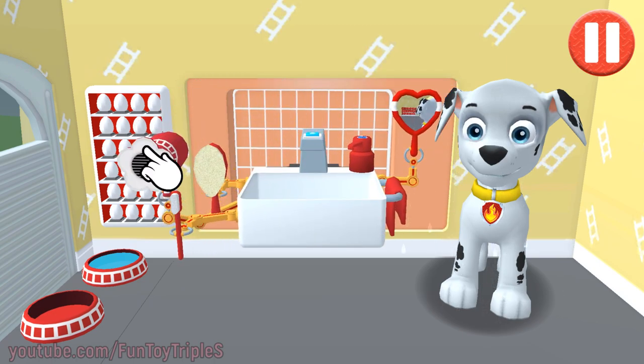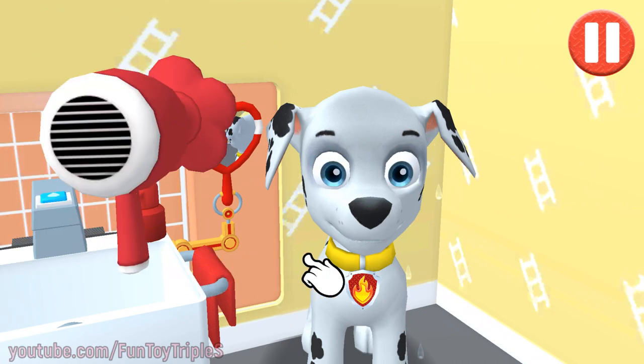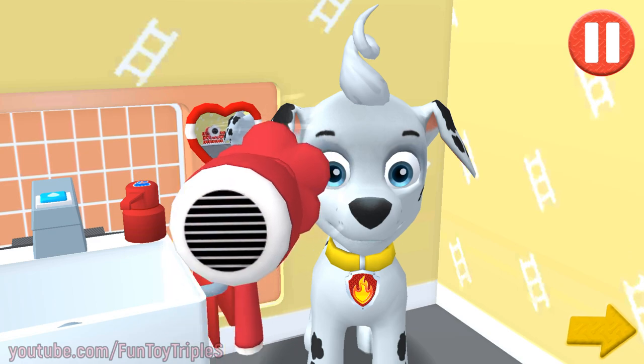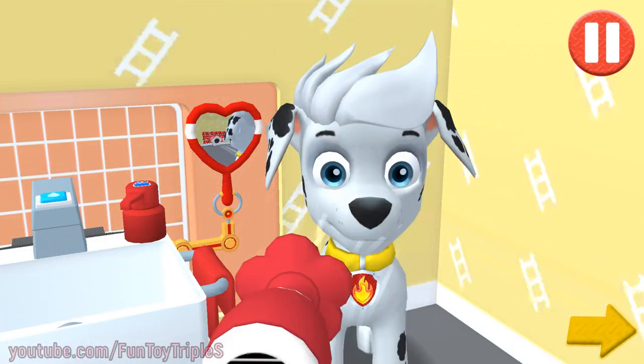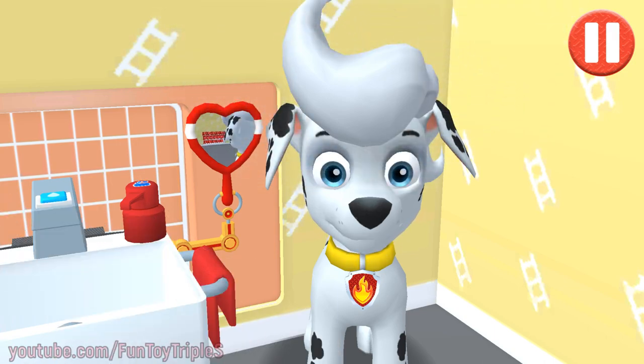Tap the hair dryer to blow dry the pup's hair. Tap the arrow to go to the next activity. I'm one cleaned up pup!